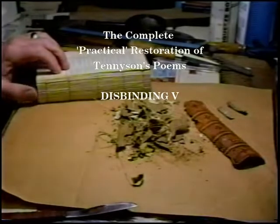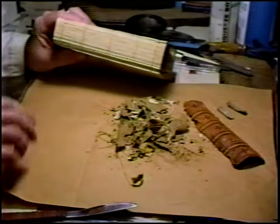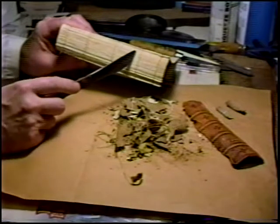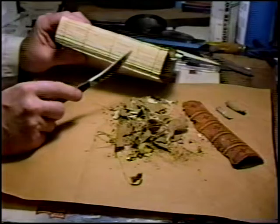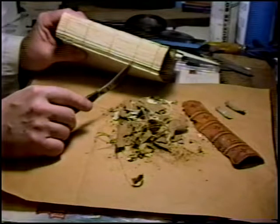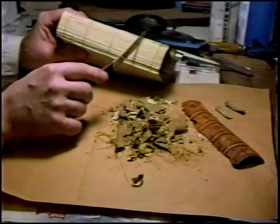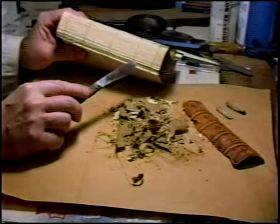Now we've finished with the disbinding. I'll take a minute to explain what we've exposed, to better illustrate something I mentioned at the beginning of this process. This book was originally sewn on three recessed cords. The way you do that is you take your folded signatures and a saw and cut a kerf into the back of all the books, just deep enough to make sure you sever every folded page in the spine of every signature.